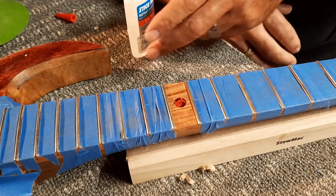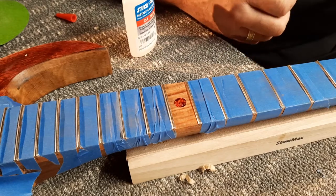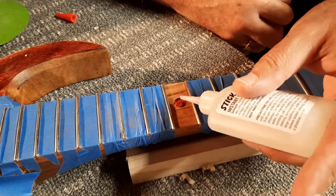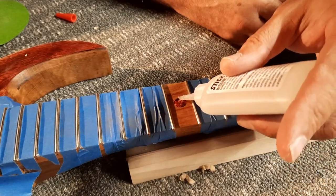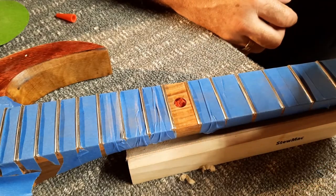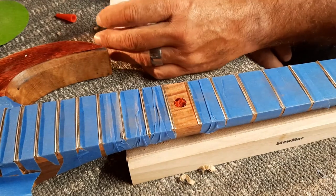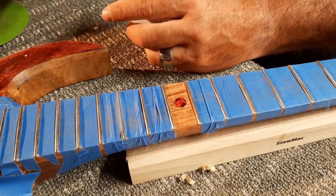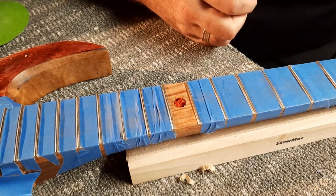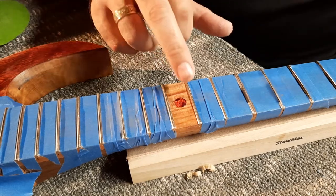That's looking pretty stinking hot. Watching the level of the glue in that hole drop as it's being absorbed. I didn't want to go out onto my fretboard, but I did — and I did it again. So that's just going to have to be sanded off, but I think it'll be alright. That's looking pretty good actually, and the CA is hardening.